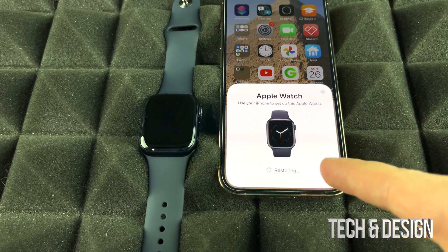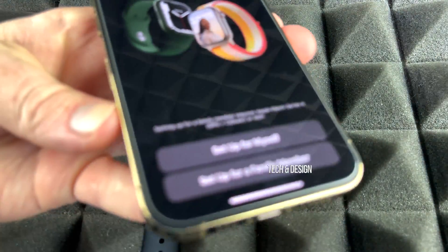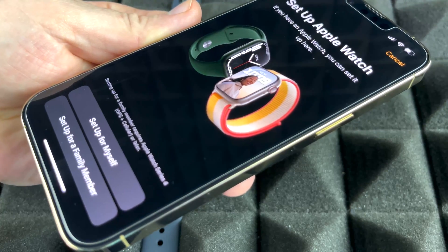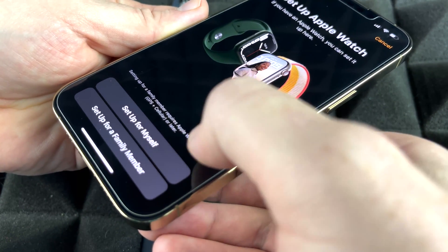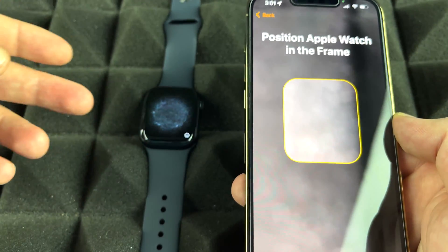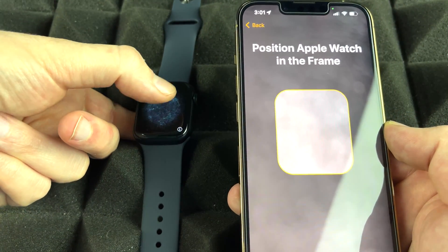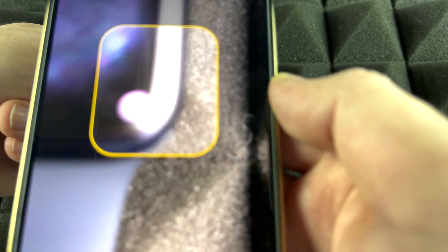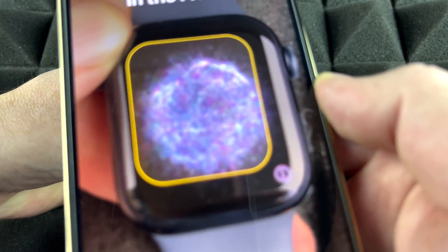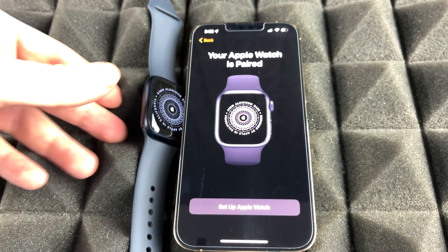Right now it's just pairing both of them. At this point we can take care of everything within our phone. You should be able to see this screen — go ahead and set up for yourself, because you don't need to set up for a family member unless you're doing it for one. What we have to do is place our phone on top of our Apple Watch. On the Apple Watch you're going to see a code that looks like lights, and the phone is going to scan that code. Once it does, it's going to say 'Your Apple Watch is paired.'